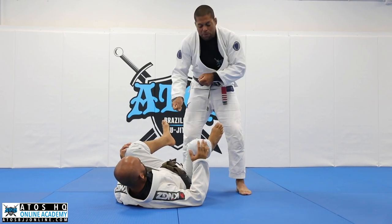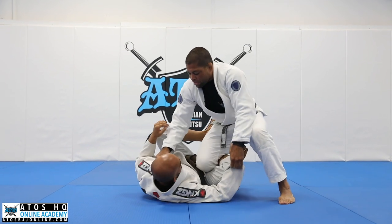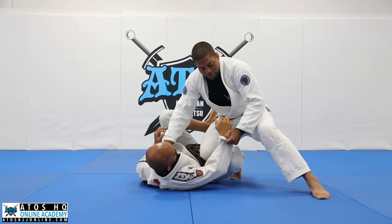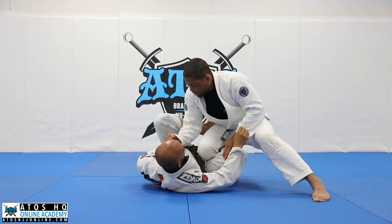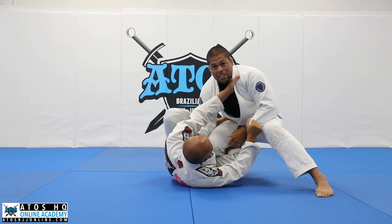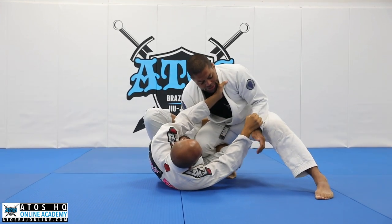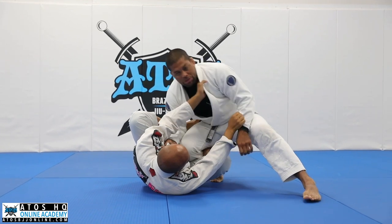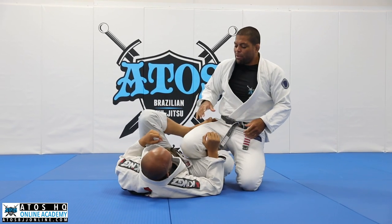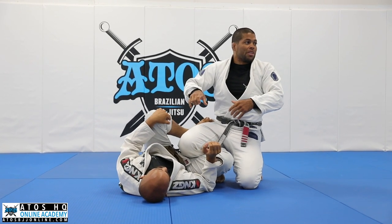We go back and we're gonna put a lot of pressure on his stomach. So I'll control the collar, I'll grab the sleeve. Most of the time my opponent will be controlling me — he's gonna be holding my sleeves or grabbing collar sleeve. I like to grab with my hand under his arm like this. It's just like standing up: when your opponent makes a grip on you, you gotta make a grip on him no matter what.